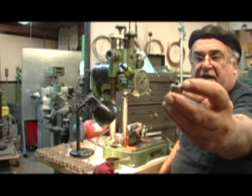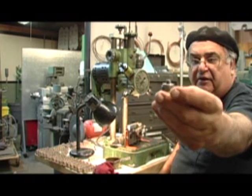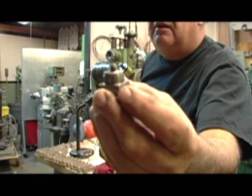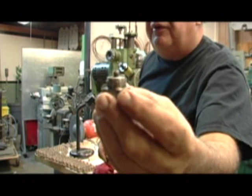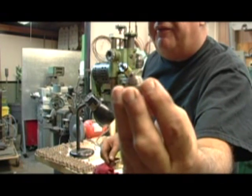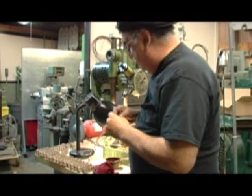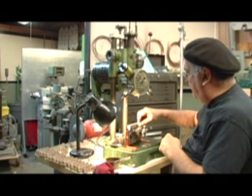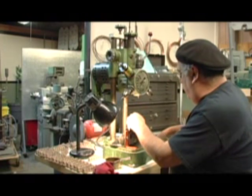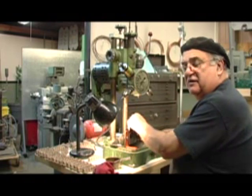What that does is the center piece there expands out and pushes the little fingers out against the sides, and then you've got the four holes there. It's hardened so it doesn't wear out. Now that goes on the top like that, and then you set the quarter-twenty screw and tighten it down — just snug it so it doesn't come up.